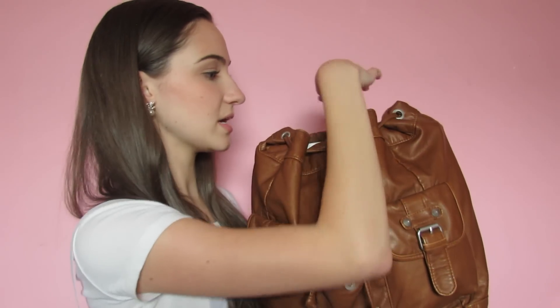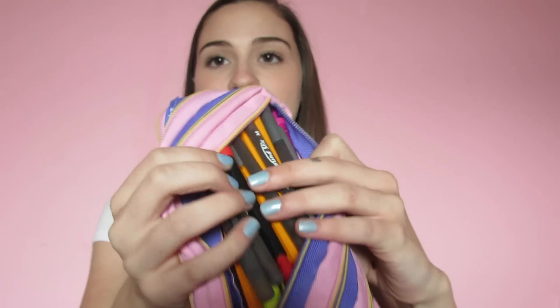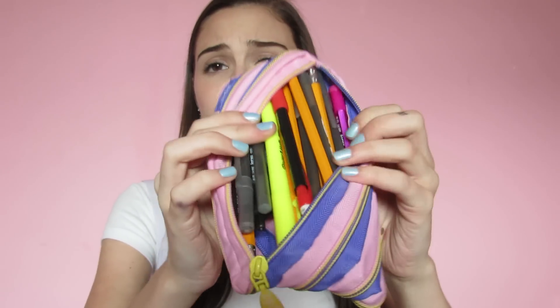Now we are going to move on to what is in the actual main part of the backpack. To start off, I have my calculator for trigonometry — it is a TI-83 Plus. There's nothing too special about it, it's just for trig. Next I have my pencil case — this is one of the zip-off pencil cases, I believe it's called Zip It. Inside I just have my pens, pencils, and a highlighter. And then I have this little baggie which is my girl pack. If you want to figure out how to make your own girl pack, the link to that video will be below.